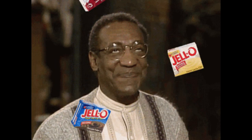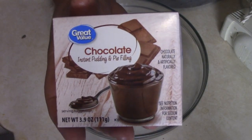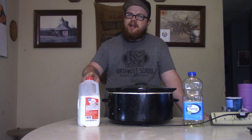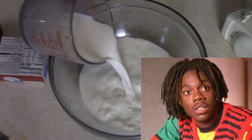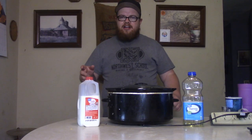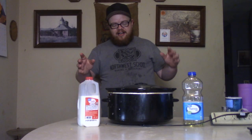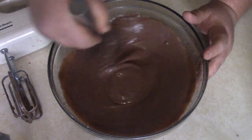Now we've got to make our Jello pudding. Go ahead and take your pudding box and read the back — it'll give you the directions right there. Take a little bit of cool milk and put some of that down in there, then go ahead and add your pudding mix. I tried to use the electric mixer but it was spraying everywhere, so I had to go ahead and do it by hand the old analog way.